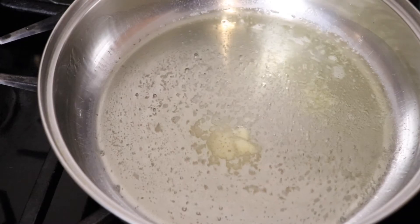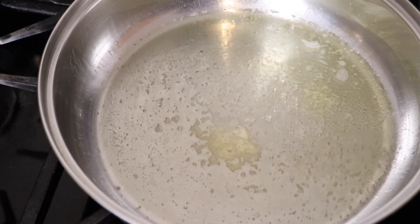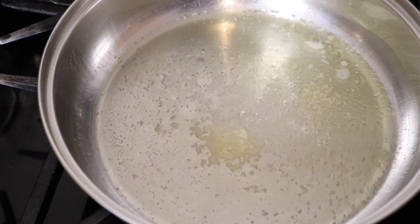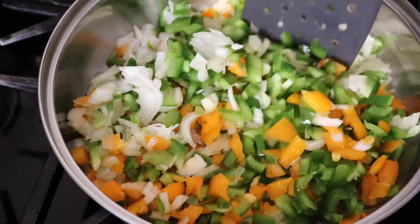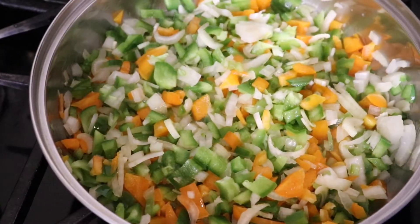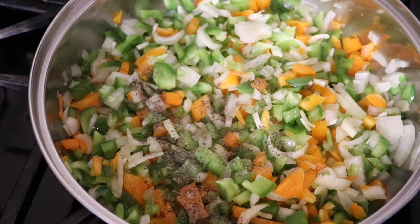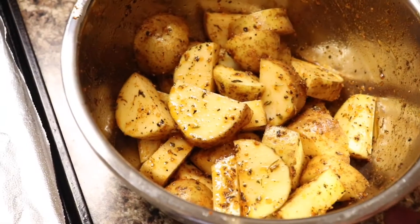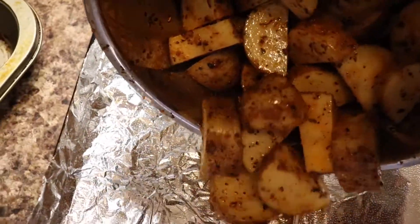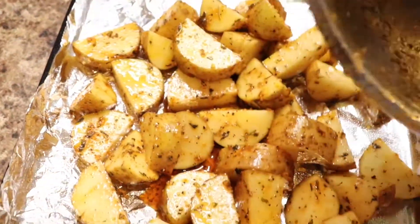The first thing I'm going to do is sauté my veggies, and the reason I'm doing this is because I want to release that flavor from my onions, bell peppers, and everything before I add it to my meat, so that I know it's adding a nice amount of flavor. For my potatoes, I'm just going to roast them in the oven while I'm getting everything else ready.